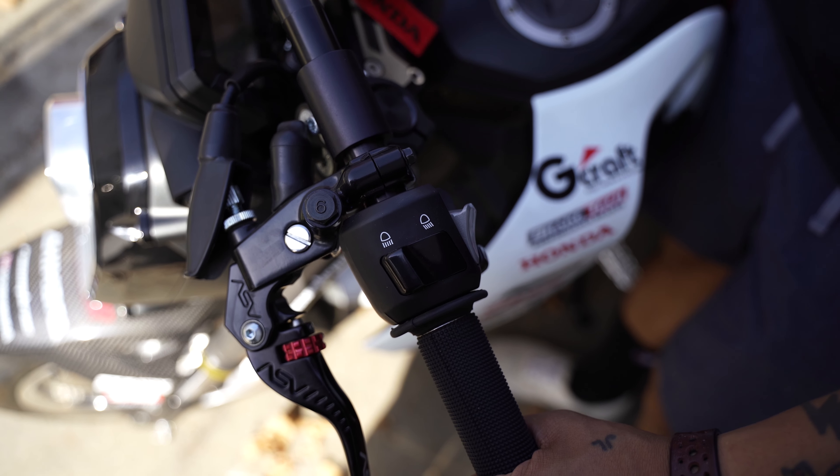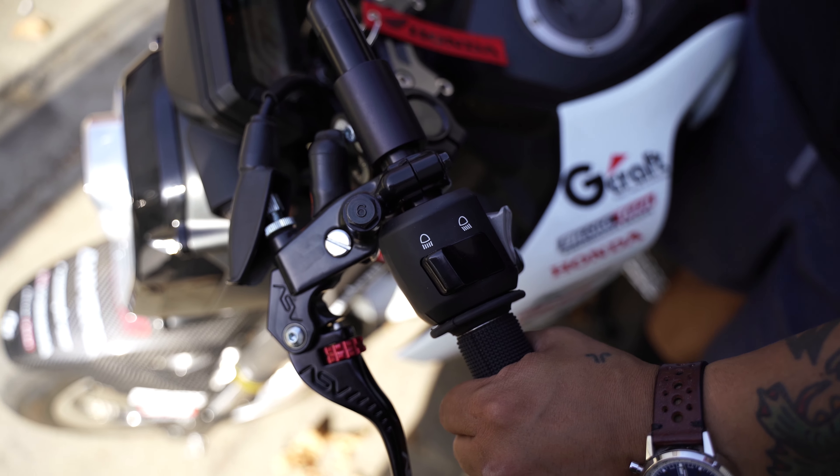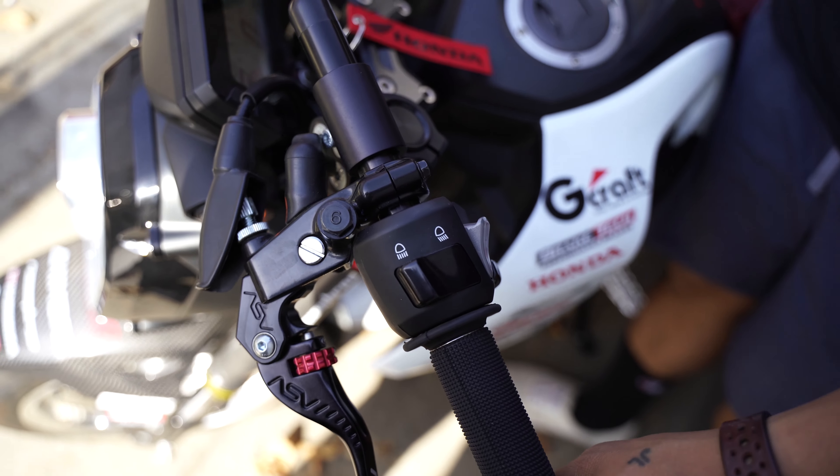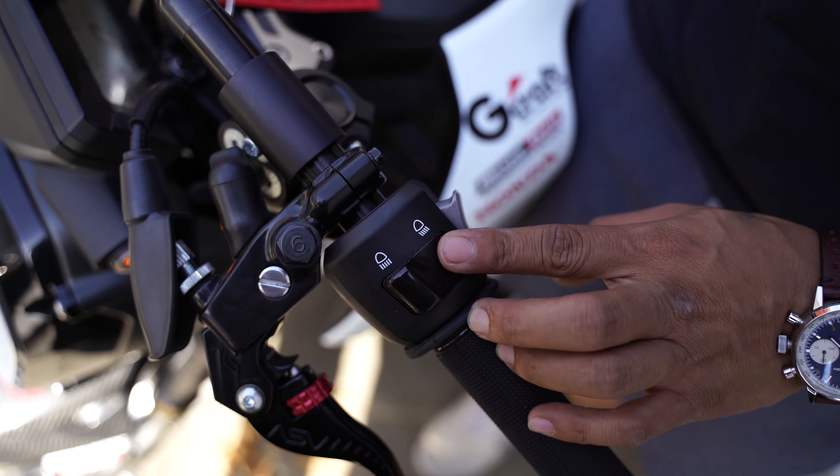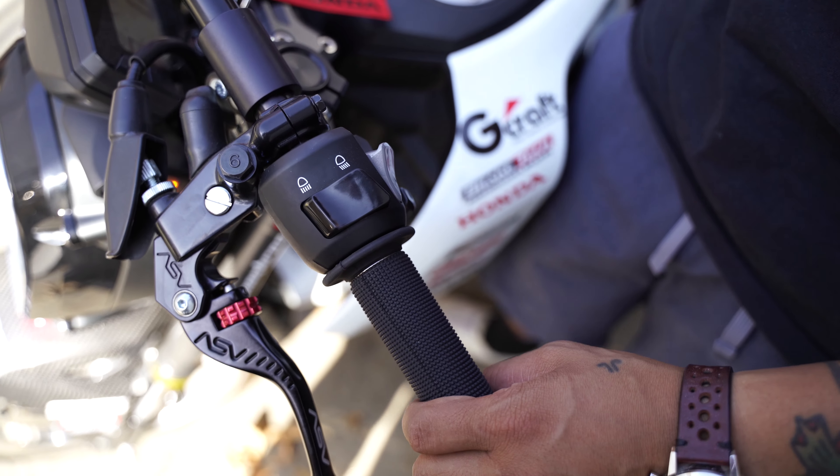Since the stock battery in the 22 Grom is fairly small and you're trying to power this very powerful light, we opted to do an on and off switch. Your low beam is going to be your off switch and your high beam is going to be your on switch.